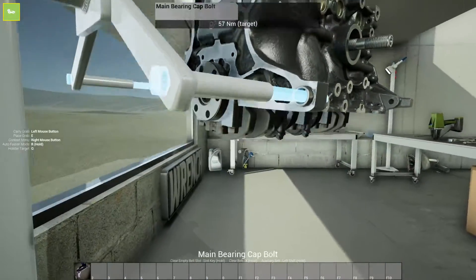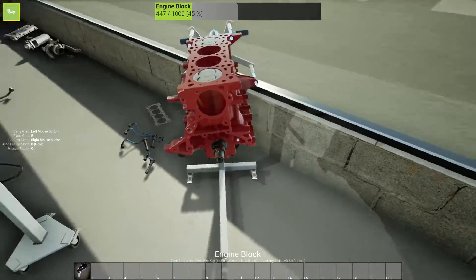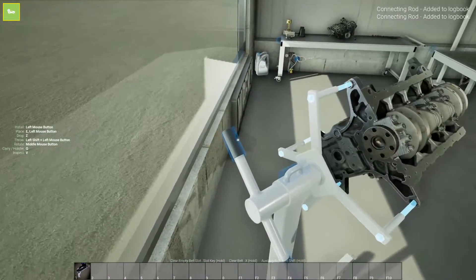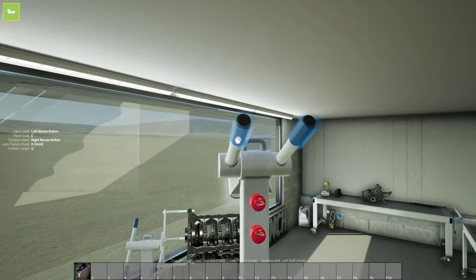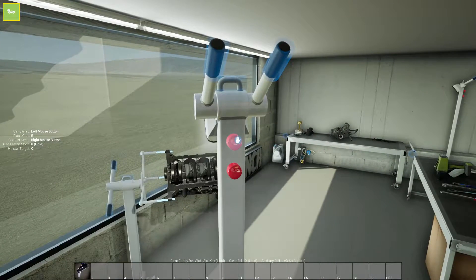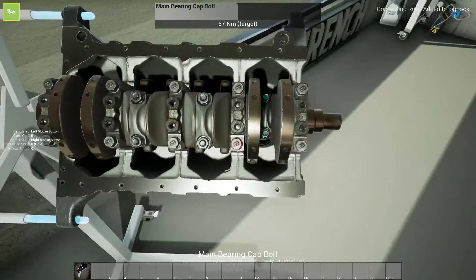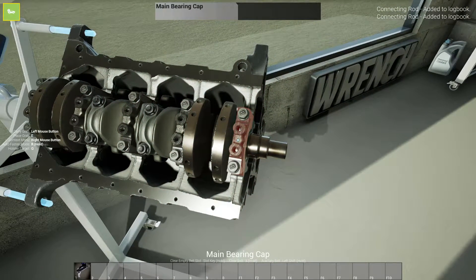So now all we have left is our crankshaft, which we will be able to take out in a few minutes here. So that's basically the block with all the pistons and everything inside. We can rotate our engine stand so we can see with our light here. Now begins the teardown.